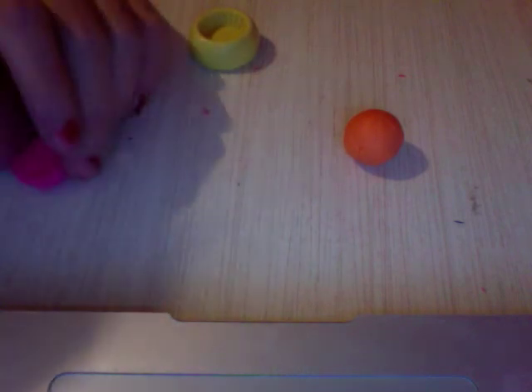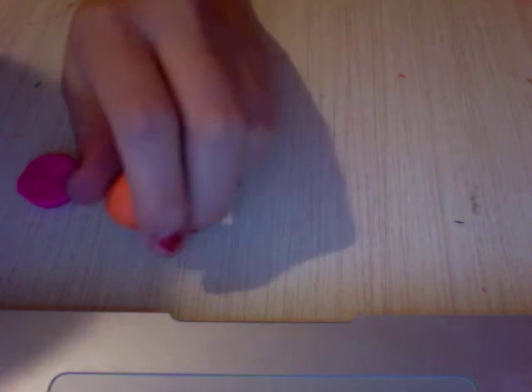Then you're going to take your orange clay and you're going to roll it out. You don't have to roll it out as thin as you want — you can make it as thick as you want.